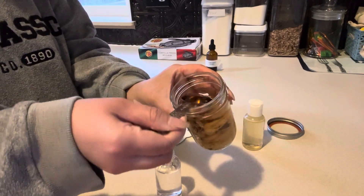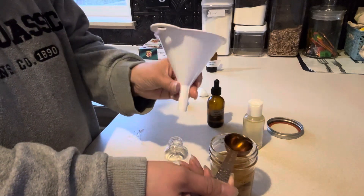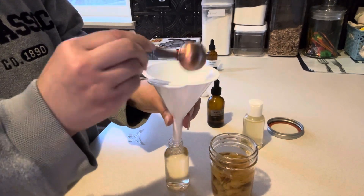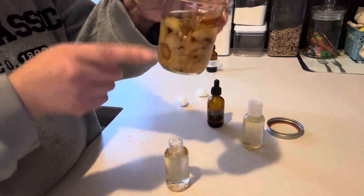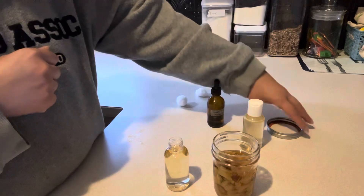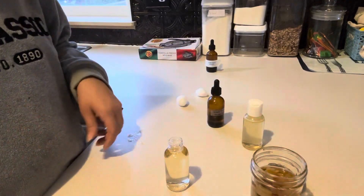My vodka has been soaking with calendula. If you have tinctures and want to try this recipe with one you already have, great. If not, just take your plant matter, cover it with vodka for about six to eight weeks. Leave a big headspace so that when you put the lid on it doesn't rust out; if you don't do that, you'll need to put something on top to protect the lid.